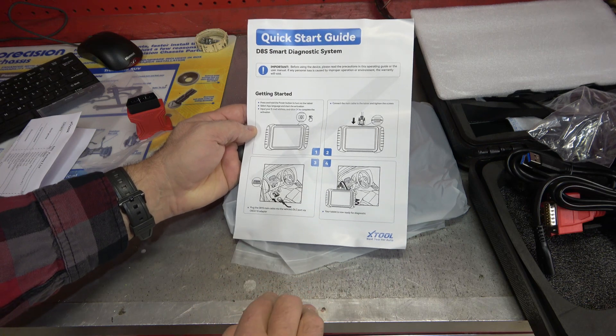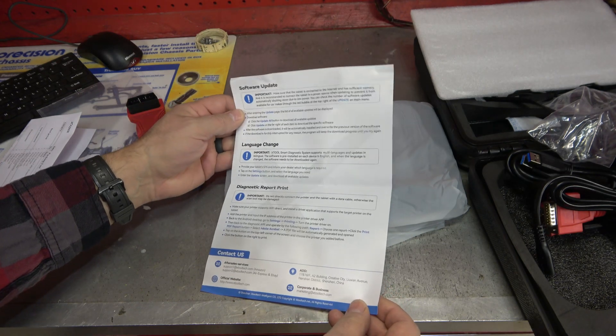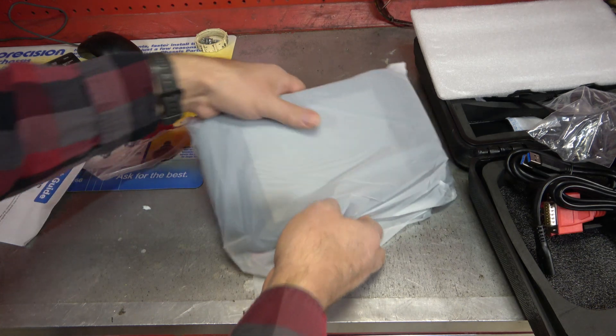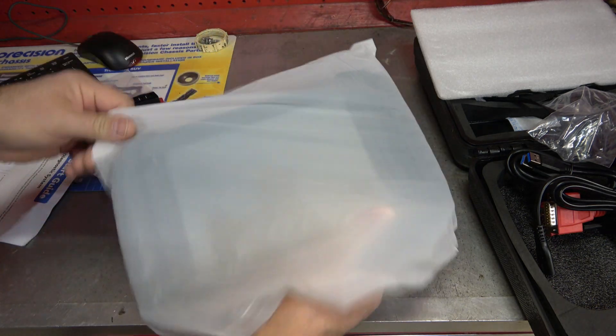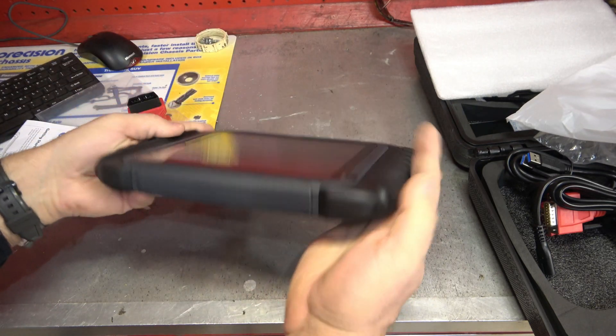It's just a quick start guide covering language change and diagnostic reports. Here's the main unit — I love the big reveal on these. It's always nice to see. We got ourselves a nice looking tool here.